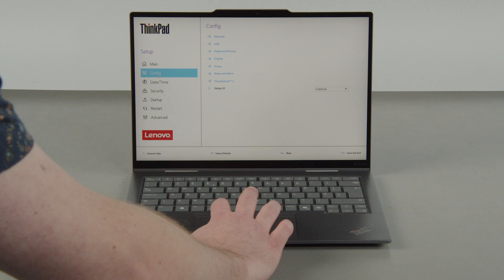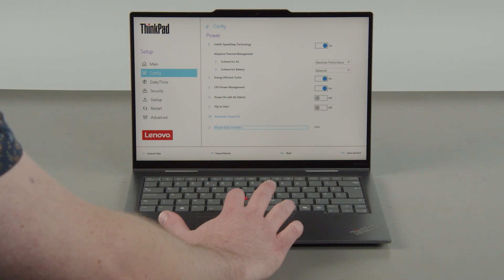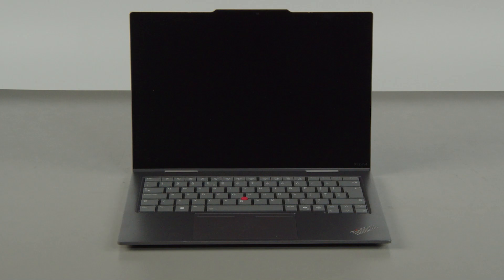Select the POWER menu option, then select the DISABLE BUILT-IN BATTERY menu option. Select YES in the confirmation box. The system will shut down and the battery is disabled.